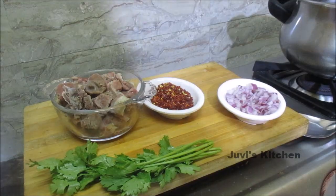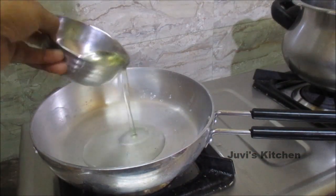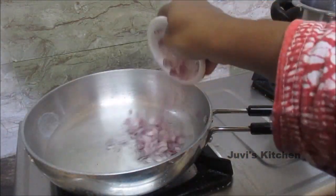It will be coriander leaves. You will need about 90 grams of chili, 15 grams of chili — like 100 grams of chili flakes.